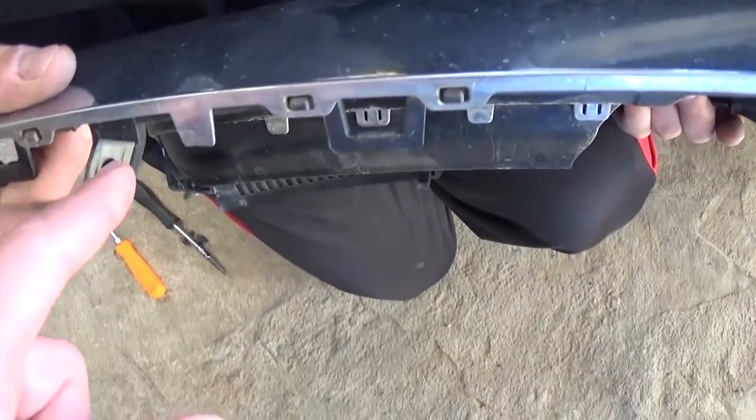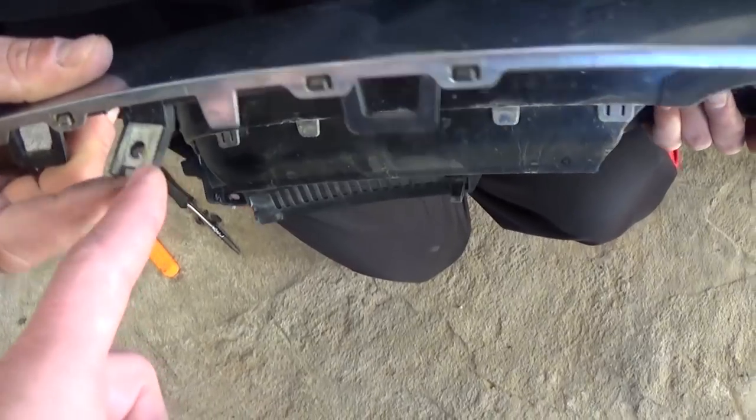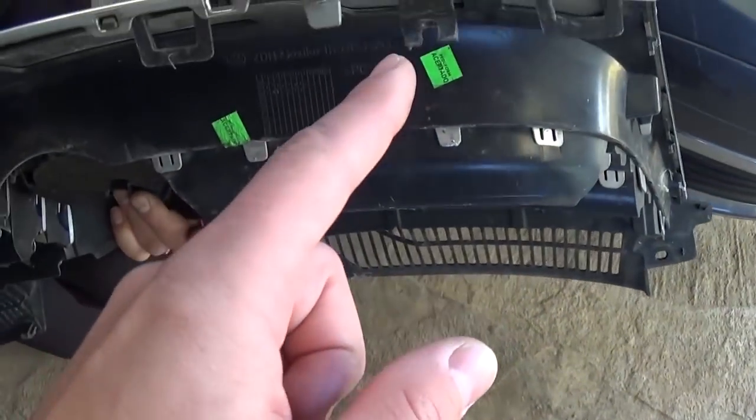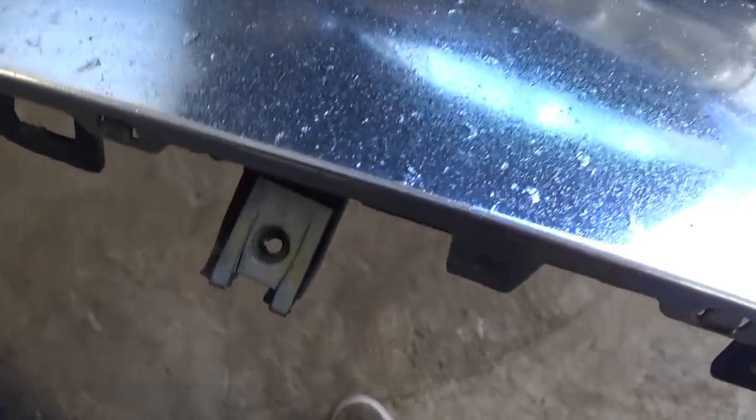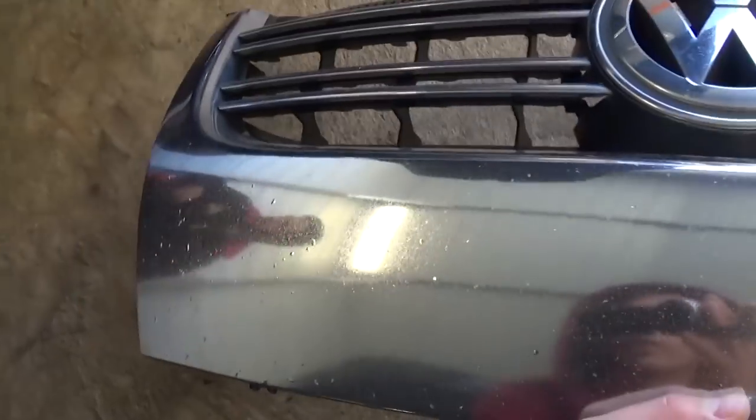Those metal plates — they fell off. You have to make sure that you have those metal plates right here. This one is missing; it fell off, and the other one as well. We need to install them, because otherwise you won't be able to get the bottom screws tightened when you reinstall.